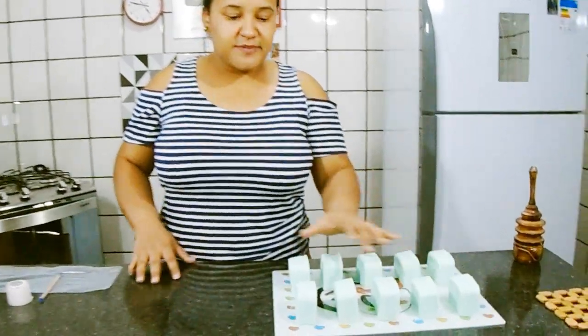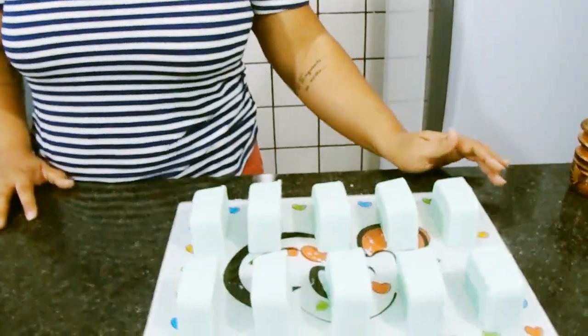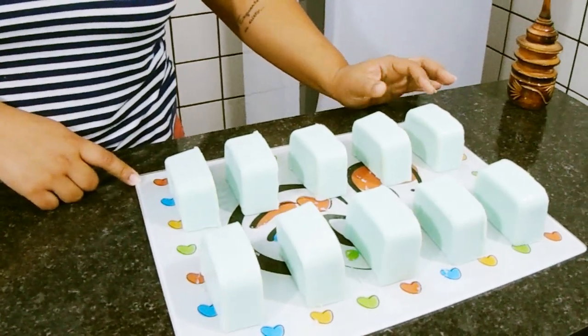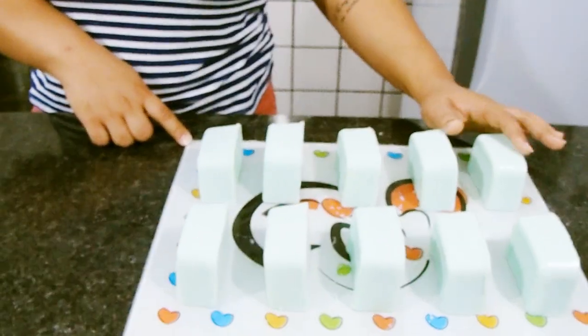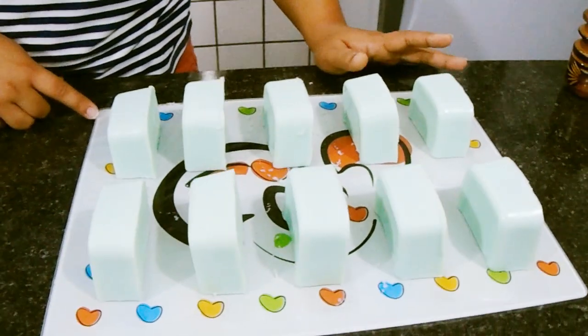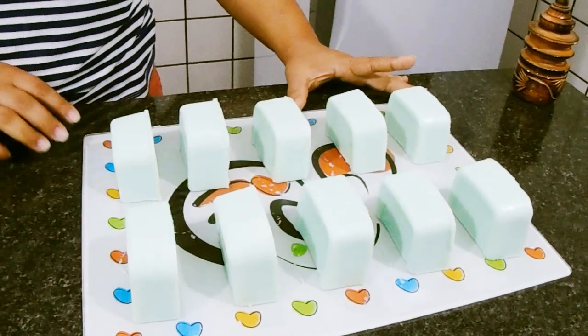Então pessoal, vou dar uma dica aqui pra vocês sobre como embalar o seu sabão. Aqui estão os meus pedaços de sabão. Assim que eu postar esse vídeo, eu vou deixar um card lá em cima, que é um sabão feito com amido. A receita do sabão vai sair depois dessa dica de embalagem.